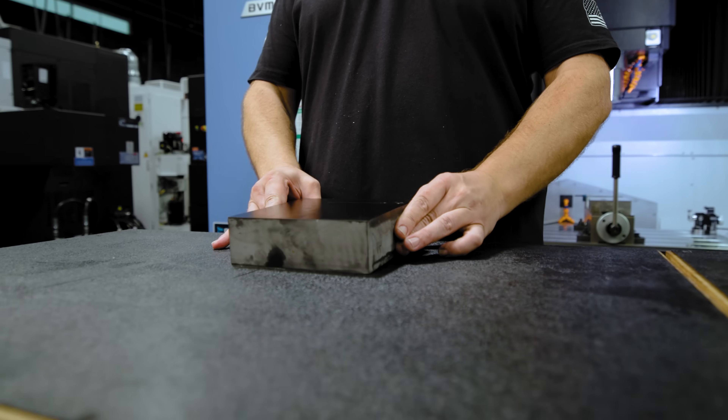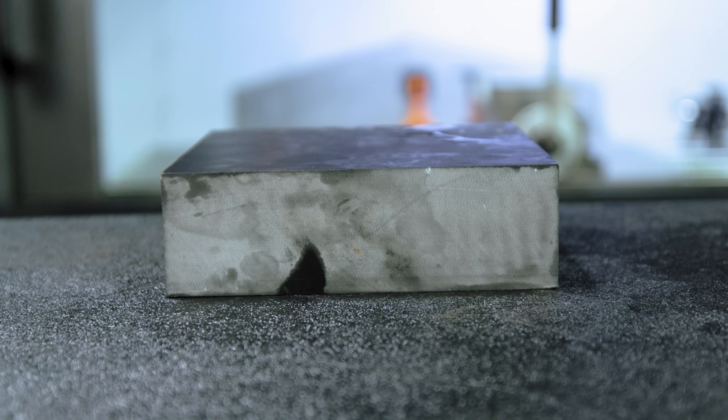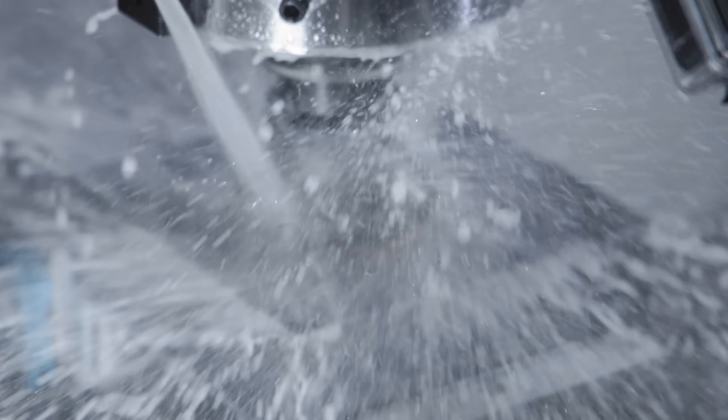Today we're gonna be machining G10. G10 is created by stacking layers of glass fiber into a soaking epoxy resin. It's one of the toughest glass fiber laminates out there and it'll really wear your tools down because of how abrasive it is.